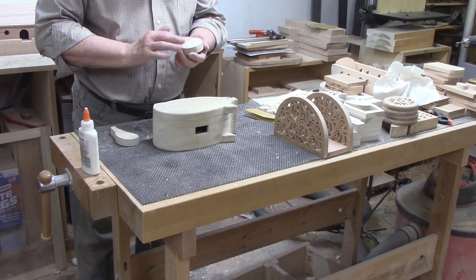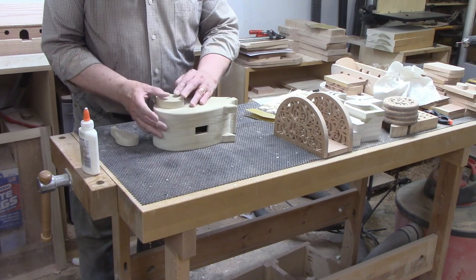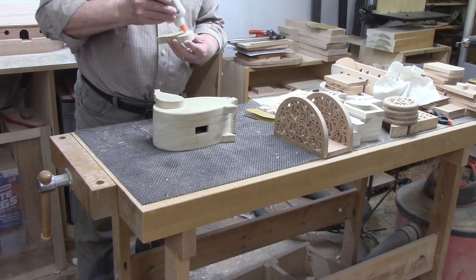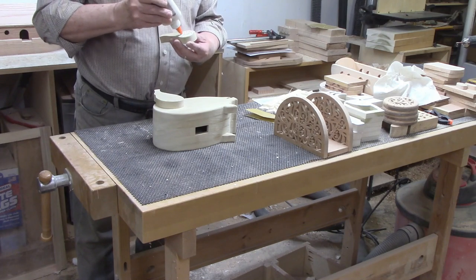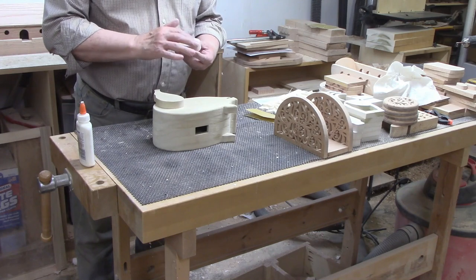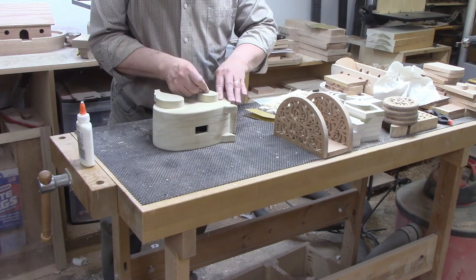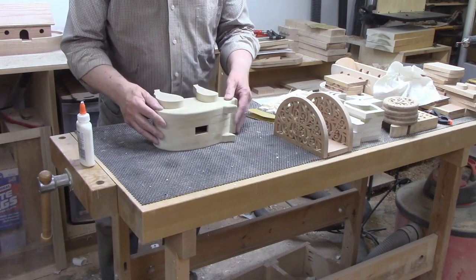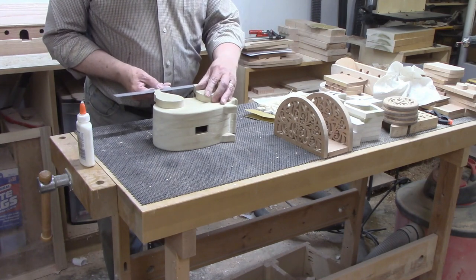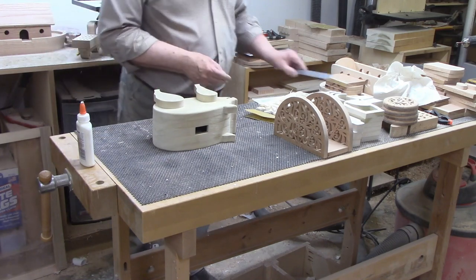Sometimes patterns show an exact placement for features like the legs, but this set of patterns did not, so I'm just going to place them by eye. The larger legs go in the back and the thinner set in the front. The important part of placement is to ensure all four legs touch the ground to make the pig stand evenly. From experience, the best way to add legs is to glue them onto one side, let the glue dry, then glue the second set on the other. With the first set firmly attached, you can place the second set by eye and move the legs around slightly until the animal stands straight. I apply clamps after everything is placed properly.